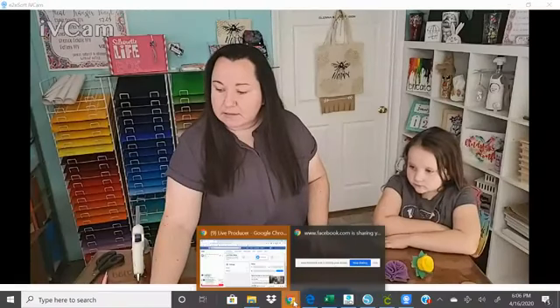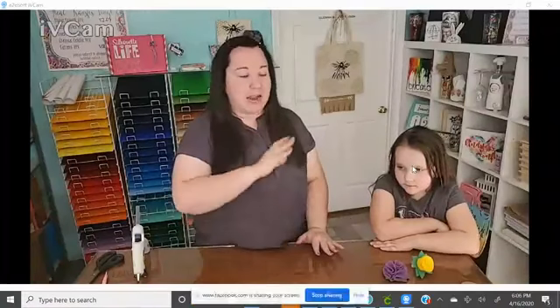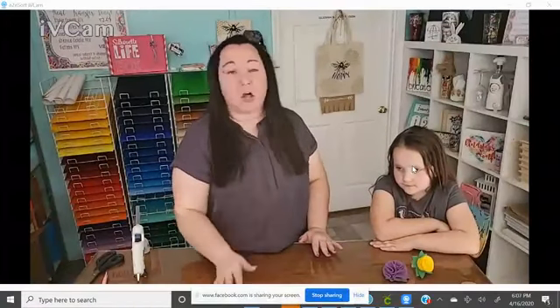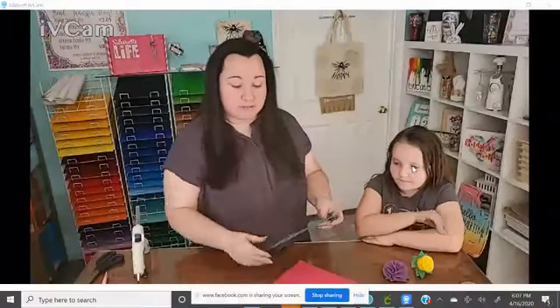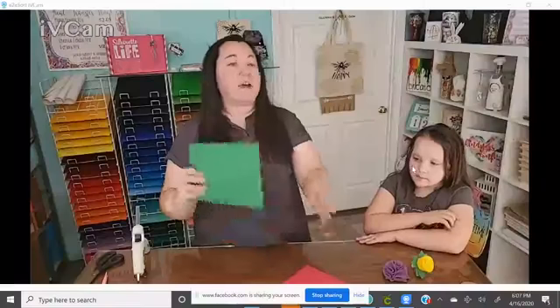If you have any questions, please ask — I will happily ramble on for the next 20 minutes about the answer to your question. What I want to show you is we're working with felt — craft felt. If you got the box, you'll notice you got regular felt, and then you also got this stiffer glitter felt.